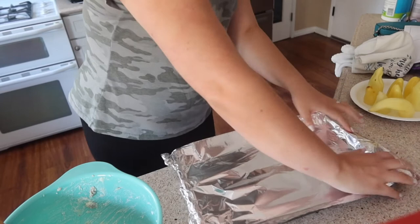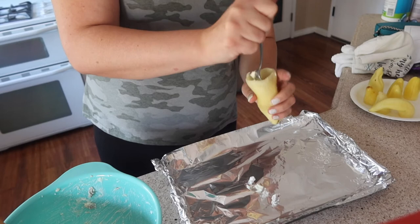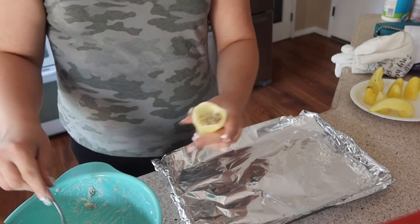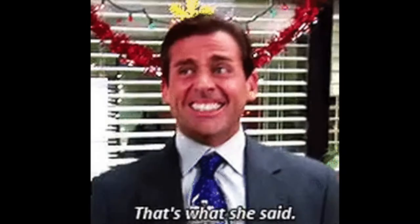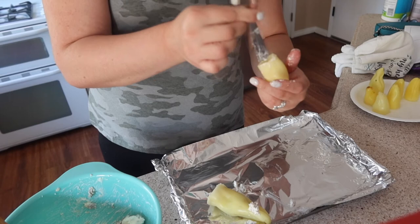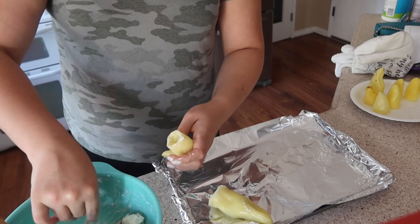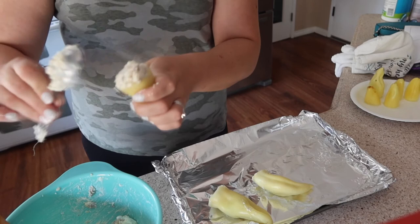Now I'm just going to start stuffing them. You can gauge it out — you may have a little too much or a little too little depending on how many peppers you end up buying, because you think a hole is bigger and can fit more in. I also use the back of the spoon to kind of shove the filling down.